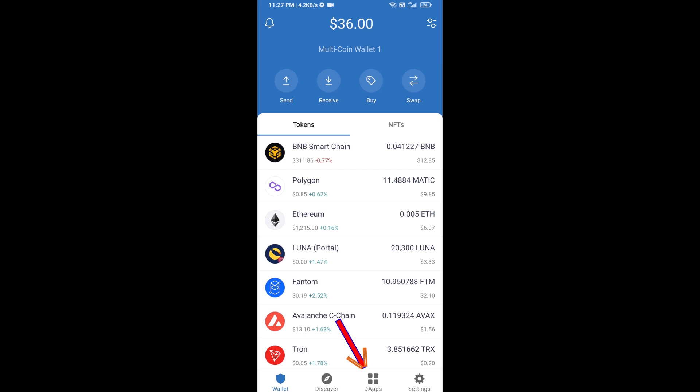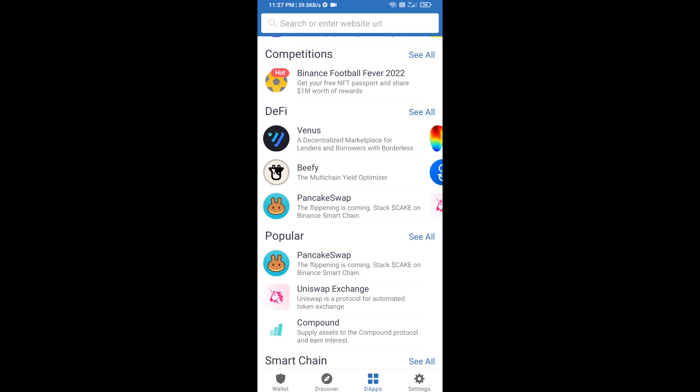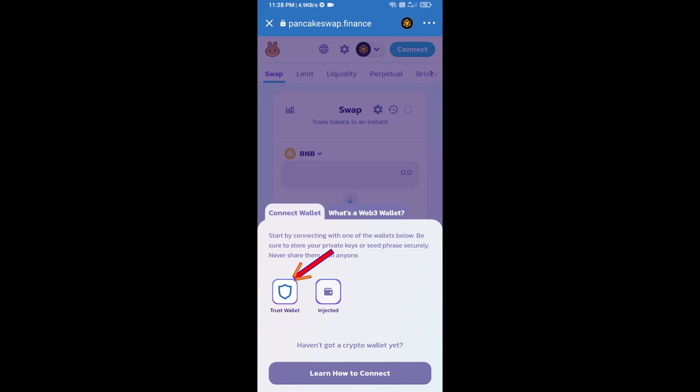Click on dApps and go to PancakeSwap exchange. Click on PancakeSwap, then connect your wallet by clicking on 'Connect Wallet' and selecting Trust Wallet.